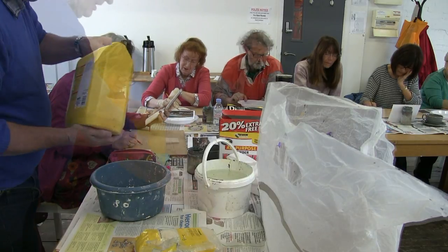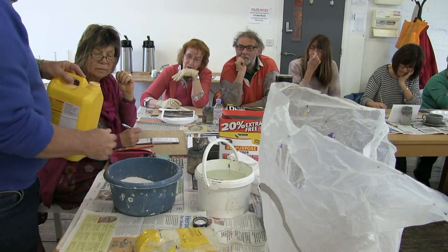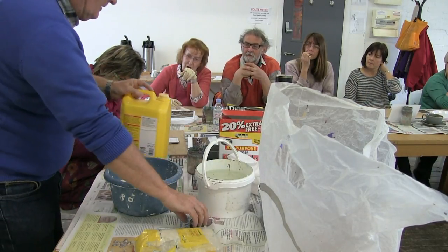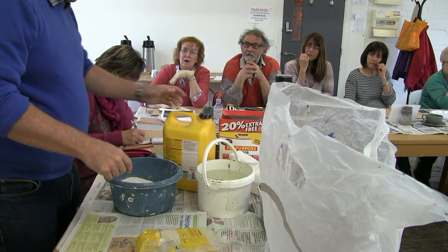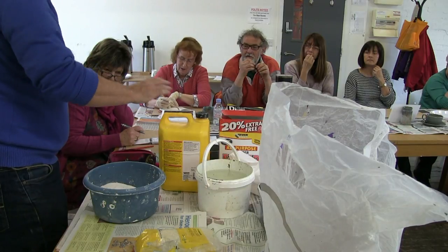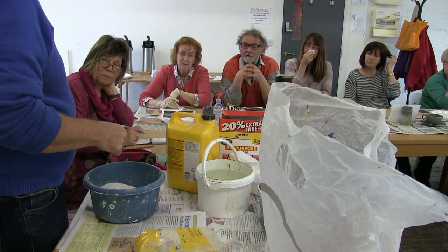PVA glue - really shake it up first of all. I reckon with that much - about a quarter of a bowl - you only need about a handful. I'm going to put about that much in, just enough to bind it more, that's all. The stuff that's very expensive is the resin plastic. This stuff is between five and ten quid depending on where you buy it on the internet. Do shop around - that one came from the hardware shop down here which was actually cheaper.